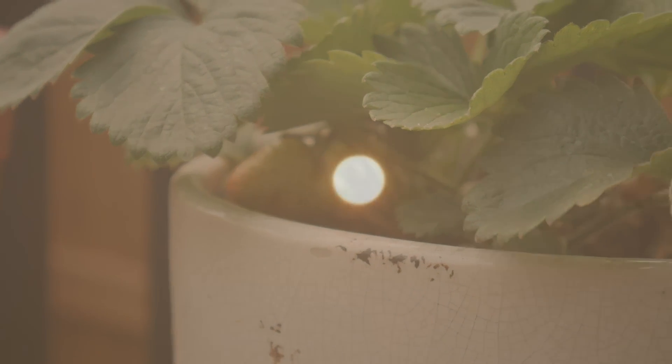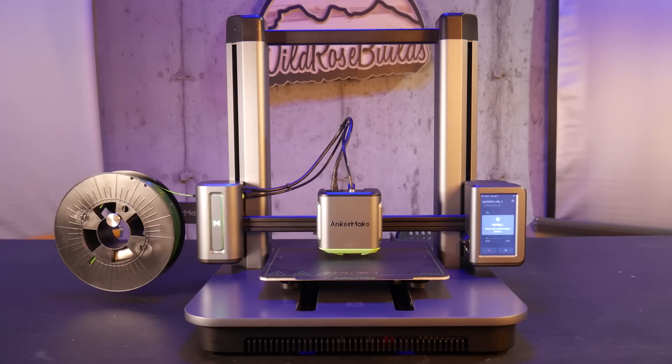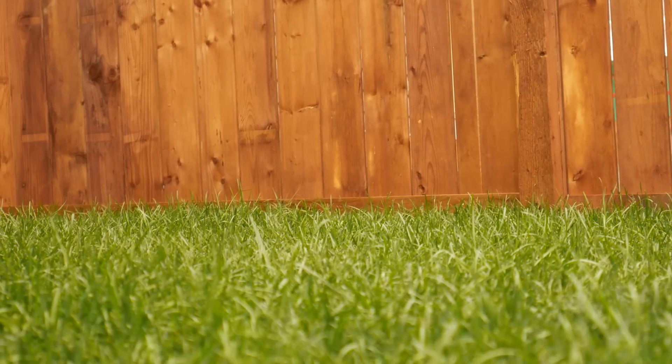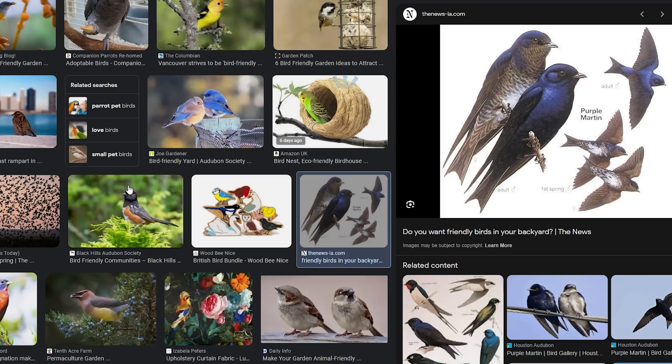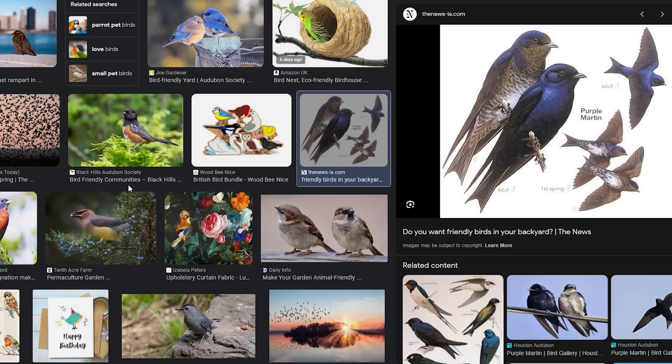Summer is finally here and I want to design a handful of functional outdoor prints with the help of my AnkerMake M5 3D printer. My first concern with my small outdoor space is the glaring lack of birds. To attract some friendly birds, let's 3D print a bird feeder.